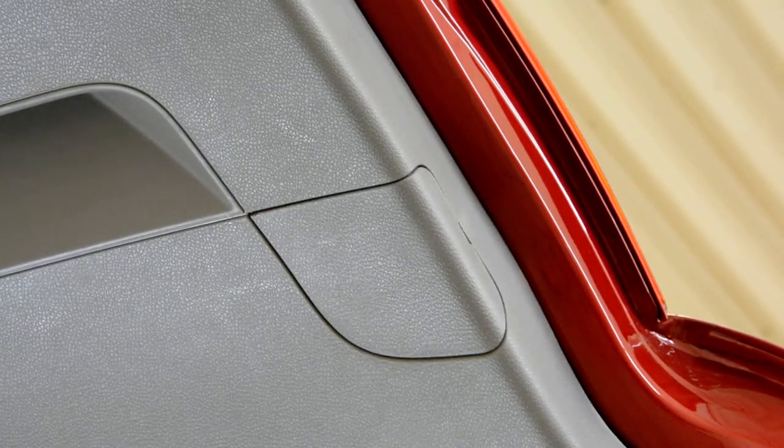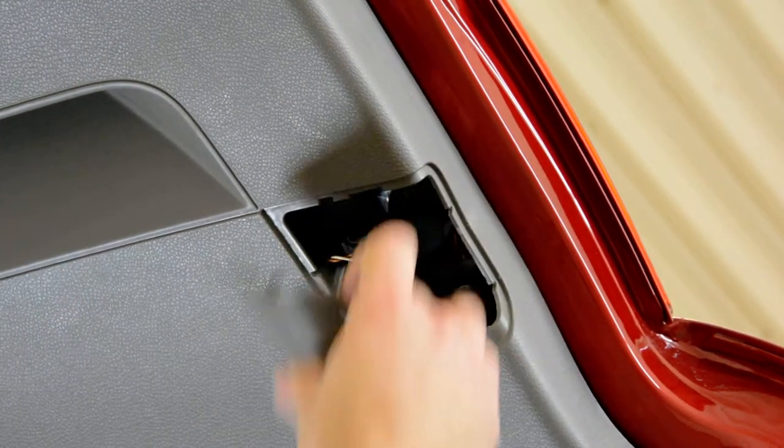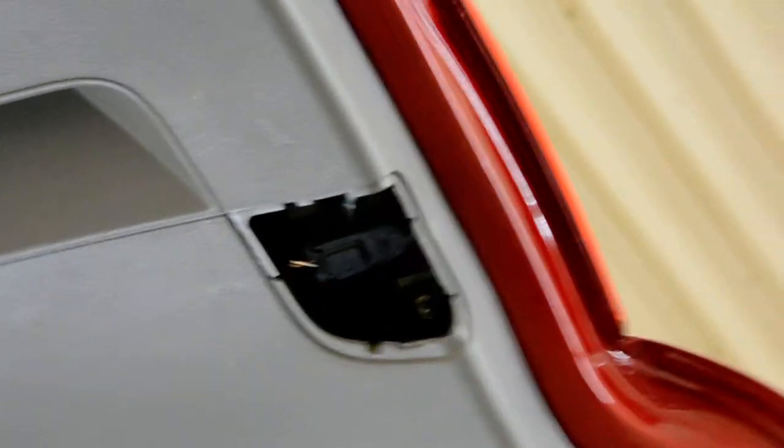It has this plastic cover — pull it with your hands, don't put the flat screwdriver in it. Here inside you will have two screws, 10mm screws.